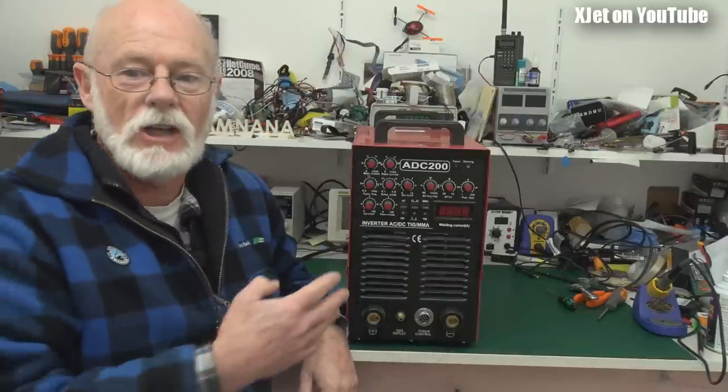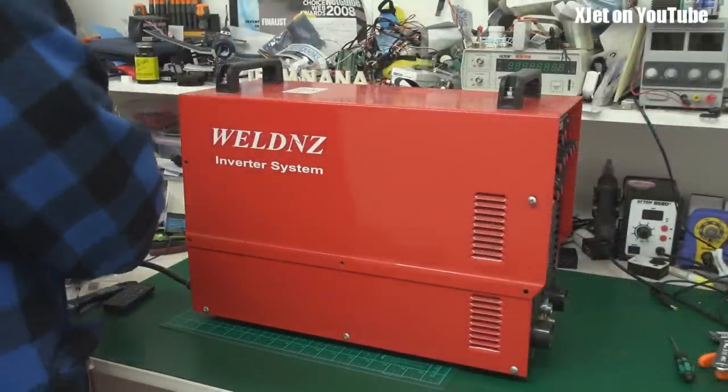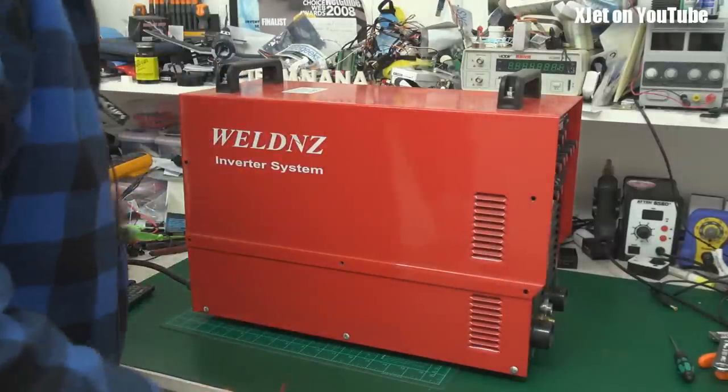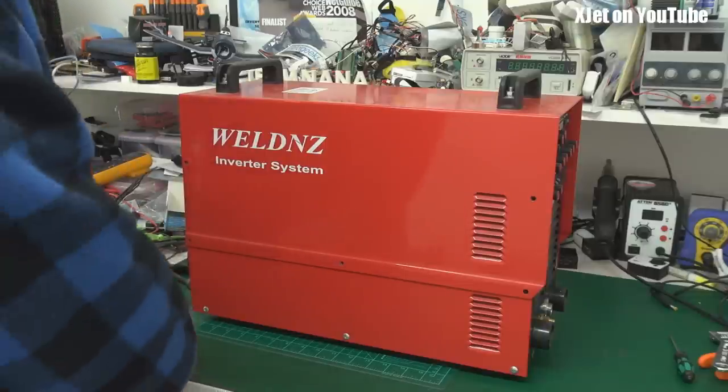I'll cut to the chase. I've edited out the boring bits. Suffice to say, a small mountain of screws later — some of which were cross-threaded — I've taken out all the screws I need to rip this top cover off. Let's have a look.